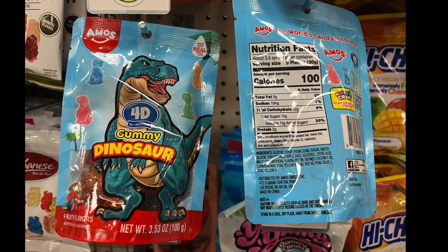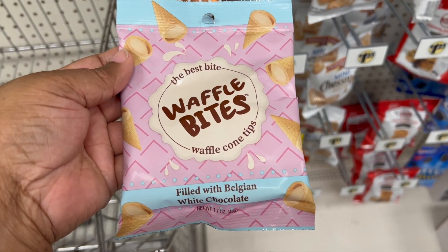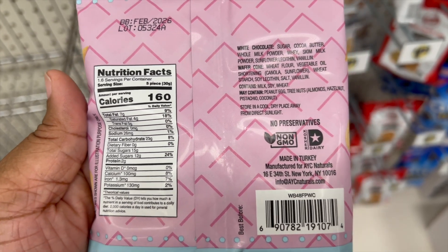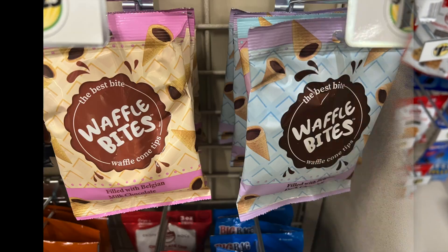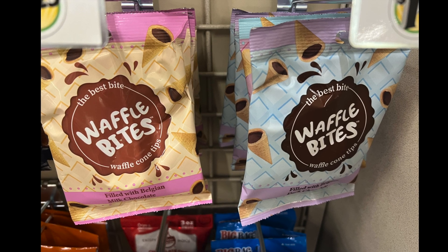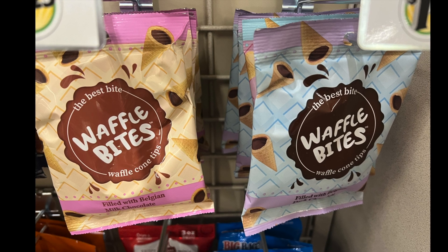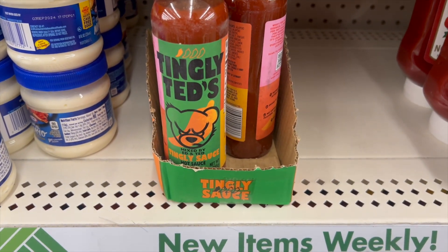They also have what's called Waffle Bites — these are waffle cone tips, just the tip of a waffle cone. They come in Belgium white chocolate, dark chocolate, and milk chocolate. I love the tips of waffle cones when you get ice cream, and these have chocolate inside, so if you've tried them let me know in the comments!